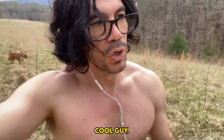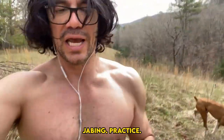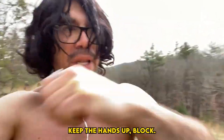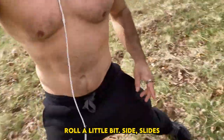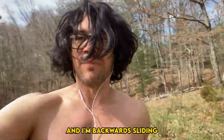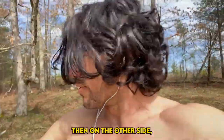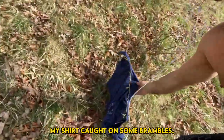Then I'm back to the cool guy jog — or cool girl jog. A little jabbing, keeping the hands up, blocking. If you're more advanced, you can roll a little bit. Then side slides, then backwards sliding and jogging, then the other side. Reaching the forest here — my shirt caught on some brambles.